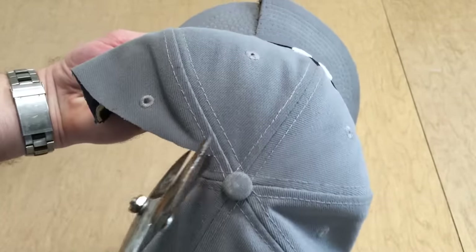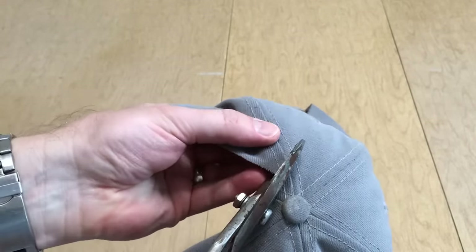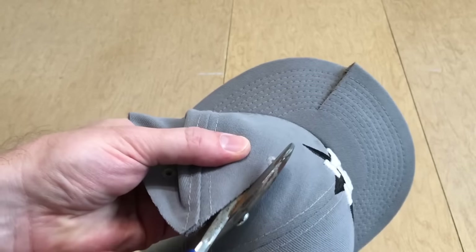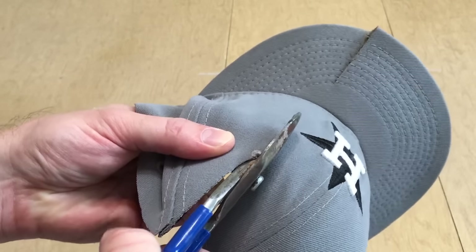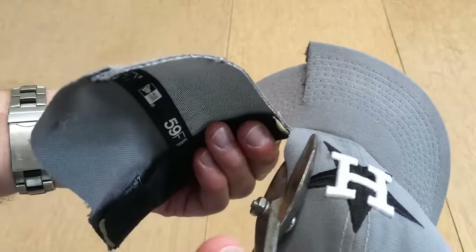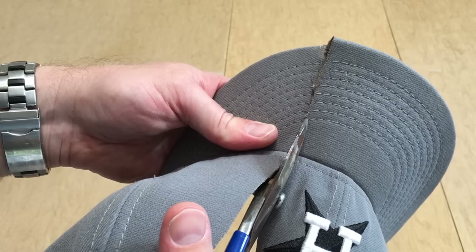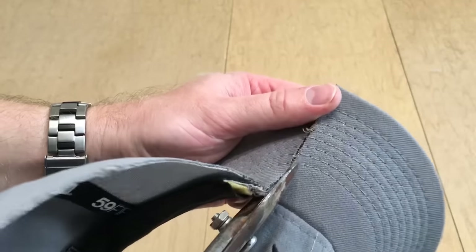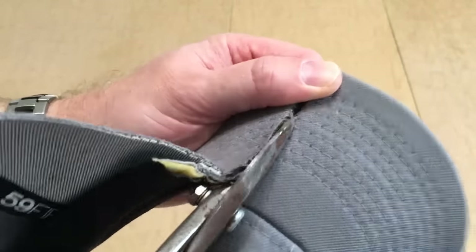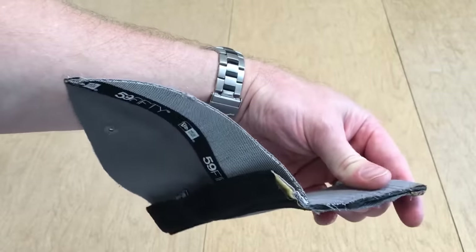I'm going to make a turn and try to go through the buckram, aligning with my cut down there. Right here is where you've got a lot of intersections of fabric as these crown panels are brought together. I'm going to go right through the eyelet - the ventilation hole. Buckram seems to be pretty tough but I'm getting through it. Apologies to Astros fans out there witnessing the destruction. We're getting to some really thick and layered parts of the construction. I was able to get through the sweatband and make the final cut linking up the cuts from the top all the way through the visor.